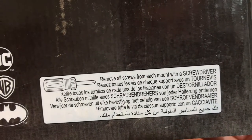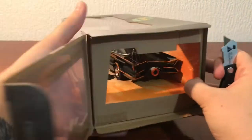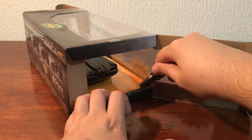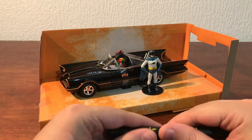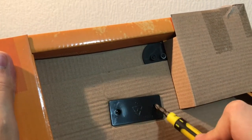There is the bottom of the box, and it does mention that you need to remove the screws with a screwdriver. So this is the part where we need to use a screwdriver to get these out. There appears to be two little screws here, two screws in here.